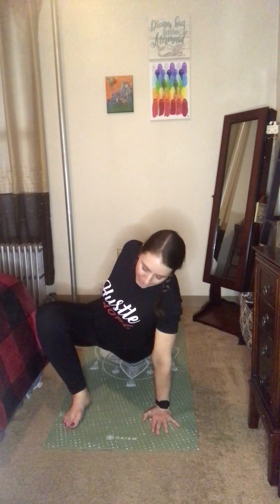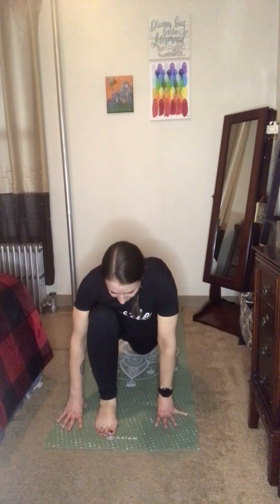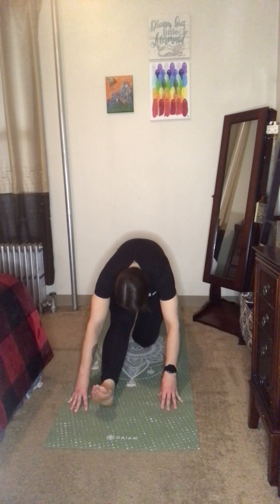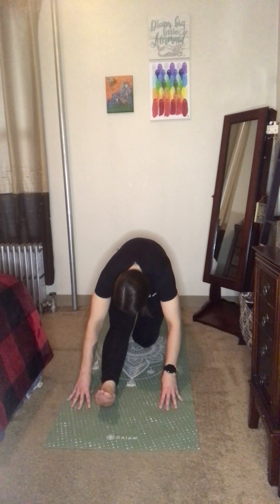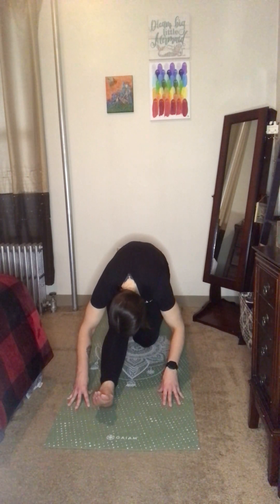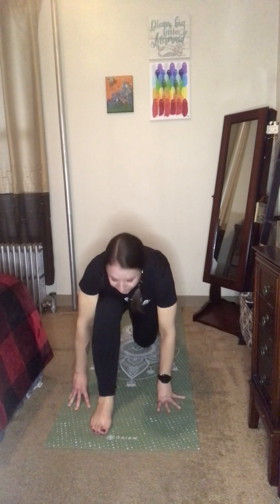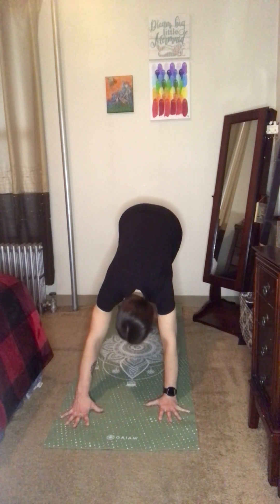Gently lower that left foot to the mat. Bring the right foot to the center of the mat and frame it with the hands. Begin to straighten the right leg, pointing the toes towards the face for another half split. See if this feels different now that we've warmed up a bit more. Take a nice deep inhale — maybe find length in the spine — and exhale to fold. Then roll forward into the low lunge, lift the left toes up off the mat, and step back to a downward facing dog.